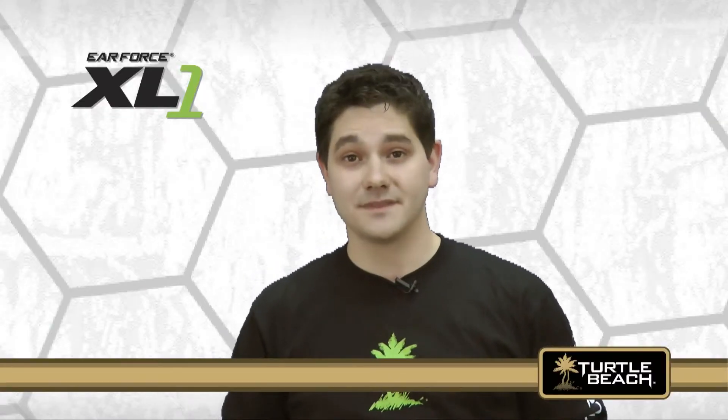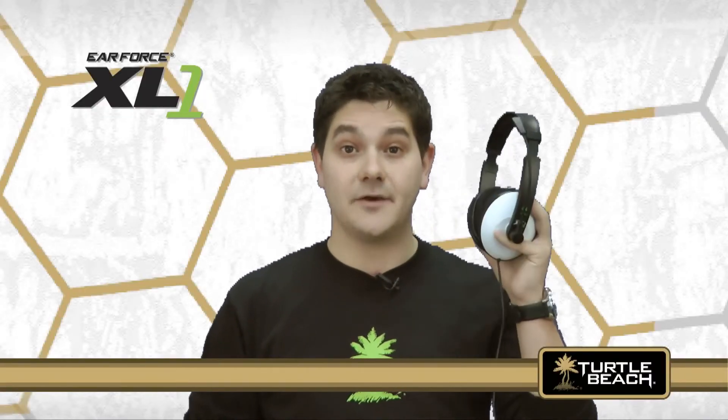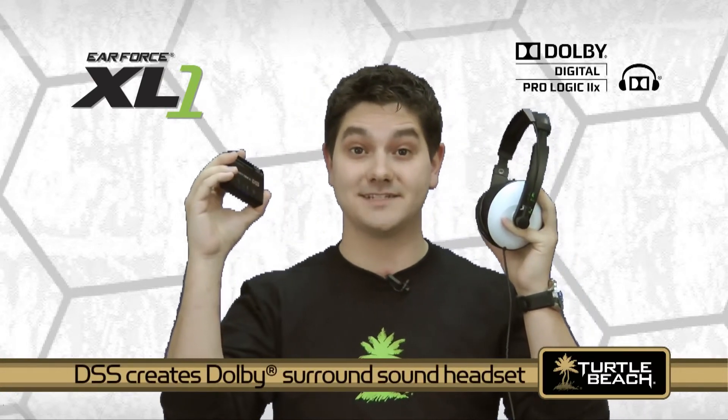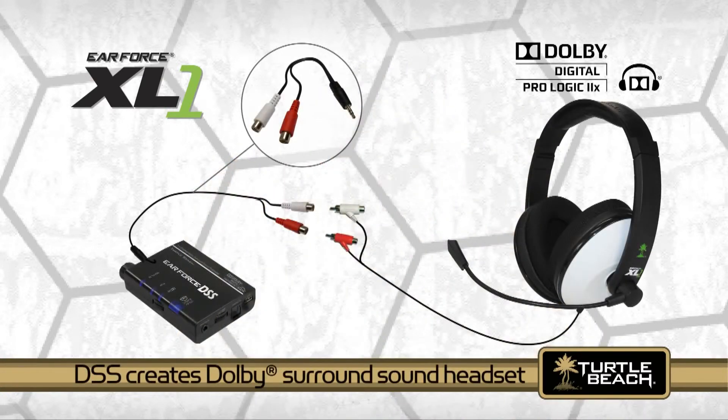By the way, although the XL1 is a stereo headset, you can easily turn it into a Dolby surround sound headset with our DSS surround sound processor. You'll need this optional stereo Y adapter to connect the XL1 to the DSS, which is available from our website. For more information on the DSS, check out our DSS video on YouTube.